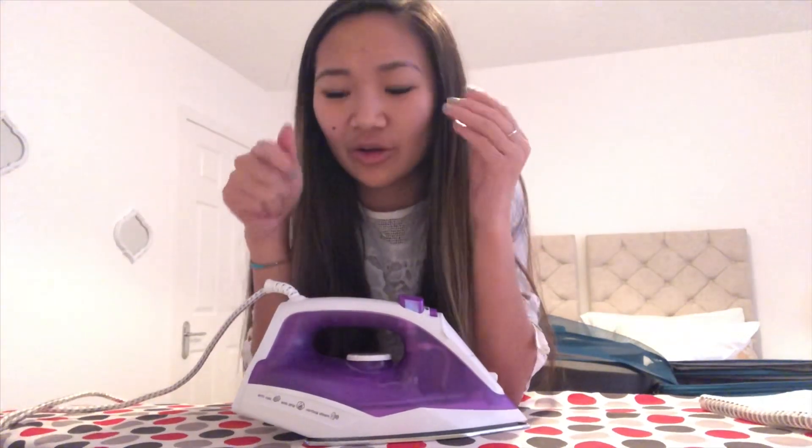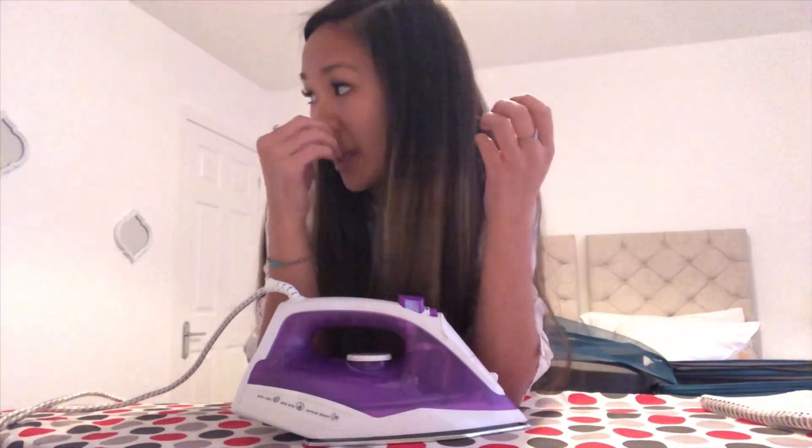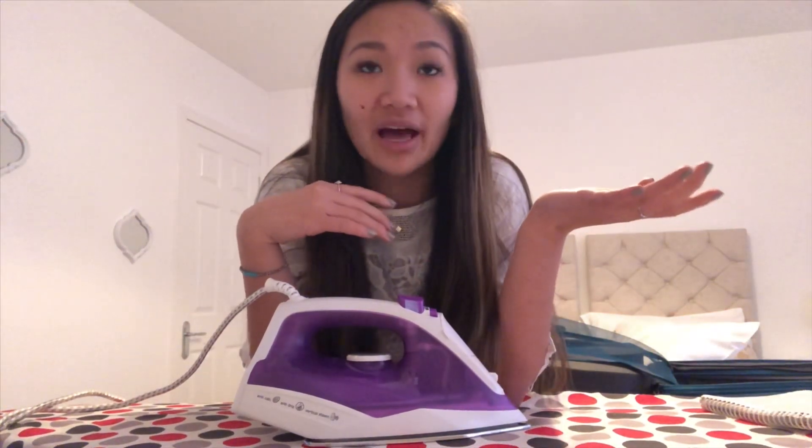I didn't bring a straightener because the outlets here are different — you can only put a certain amount of watts into them, and I didn't want to short any circuits. I've heard about people straightening their hair with a clothes iron and I've seen it done, but I've never done it myself, so I just decided I was going to do that today.